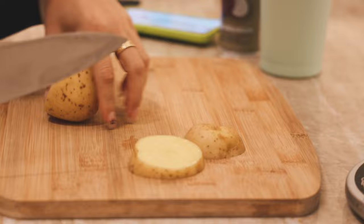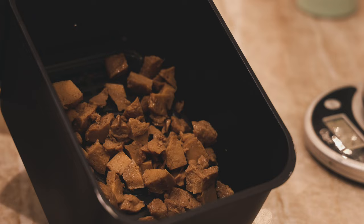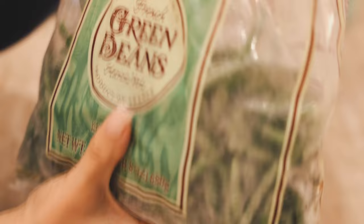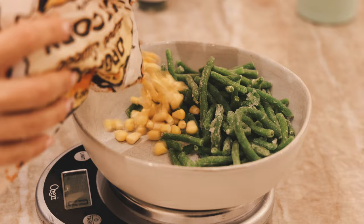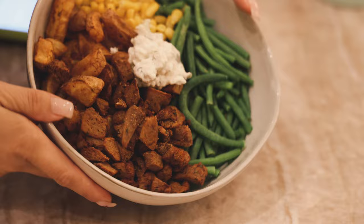For dinner I was really in the mood for potatoes, so I cut up one yellow potato and air-fried it with a bunch of seasonings. I used some pre-made seitan — it makes everything easier and is great to air fry too with a little coconut oil spray. On the side I added green beans and frozen corn, then topped everything with some vegan tzatziki. Super delicious dinner.